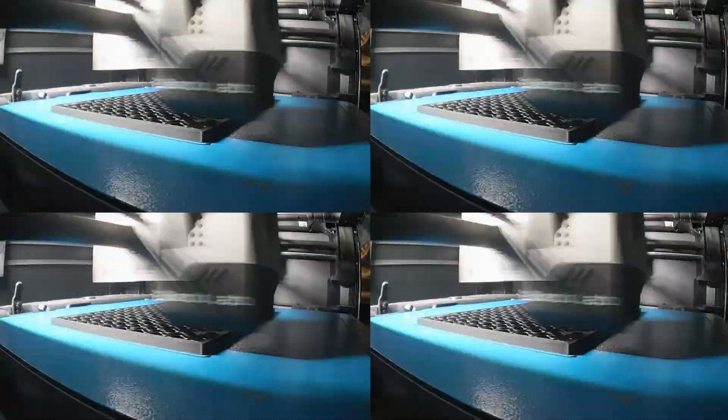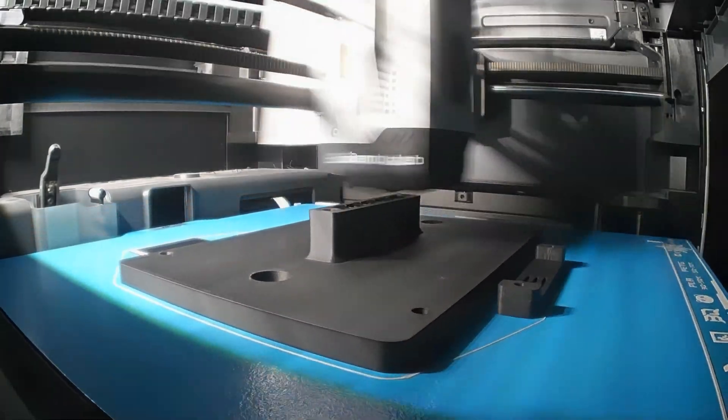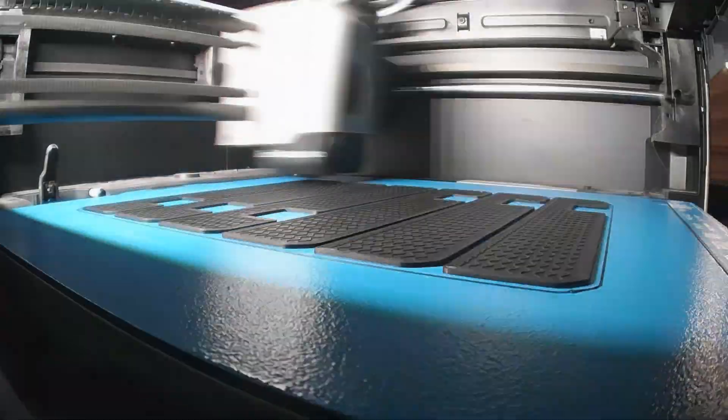That's roughly $20 worth of filament if you're a savvy shopper, or closer to about $35–$40 if you're a bit of a Polymaker snob like I am.